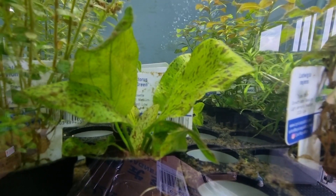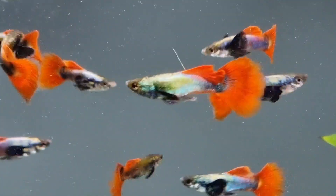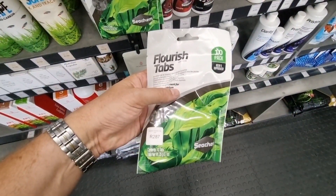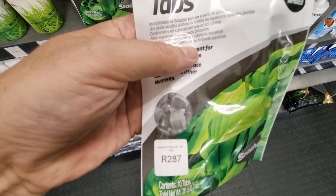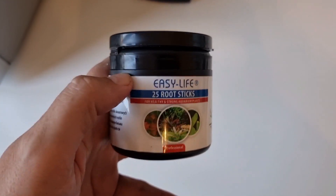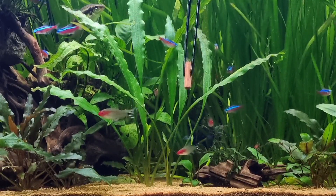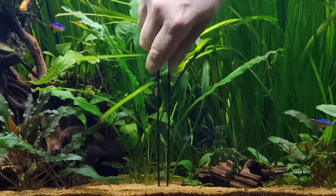But what if you want rooted plants like Amazon Swords that feed from the roots? When you've got inert substrate that's a problem. You can wait for fish poop to work its way down into the sand or gravel for the plants to feed on, but it's a slow process and not the best. Or you can use root tabs — basically tablets, capsules, or sticks that contain the nutrients plants need. You can put them in a grid pattern on the bottom before adding substrate, or push them into the sand or gravel around the base of the plants.